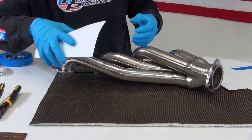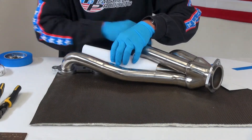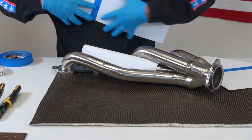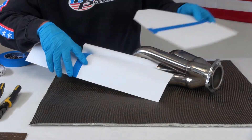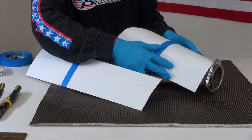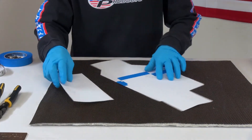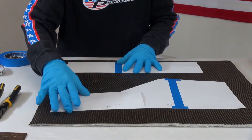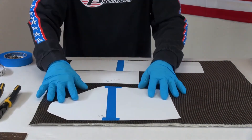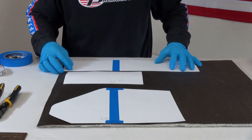I've already made my templates. So basically I'm going to have one here, one here — my other template — and then I've got my piece that's going to be my blanket for that part there. So now what I'm going to do is lay these out, trace them, and then cut this all out.